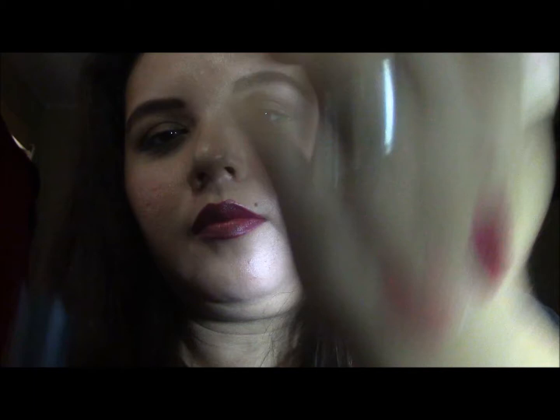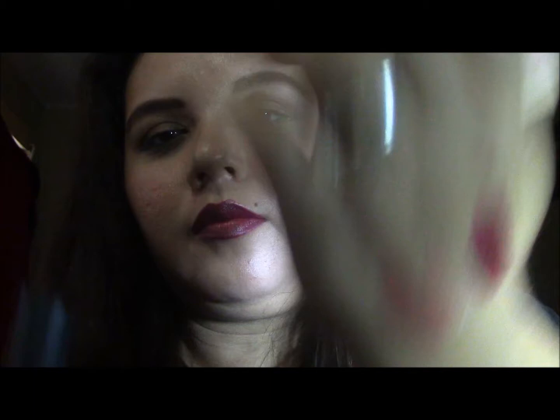The last thing it came with is this lipstick, which I'm actually wearing right now. It's in the shade Good Year for Wine — it's a really deep lipstick and I love it. That is everything in this kit.